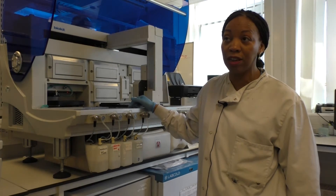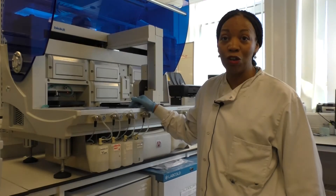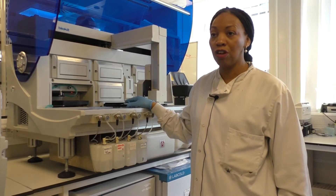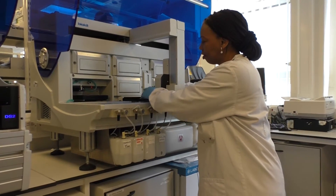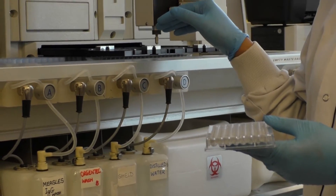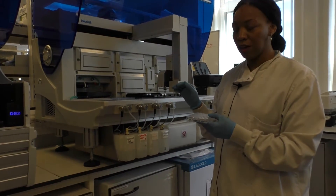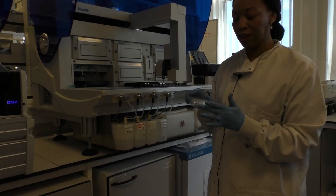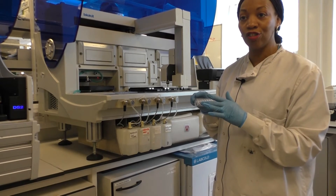Celiac disease is found in approximately one in every hundred persons in Europe. How this technique works is that tissue transglutaminase antigen is bound to the surface of a plate. The machine then takes the patient serum, which if they have celiac disease will have celiac antibodies. The patient serum is then added to the plate and left to incubate. This allows the serum to bind, and if the patient contains antibodies, they will bind to the TTG antigen on the surface of the plate.